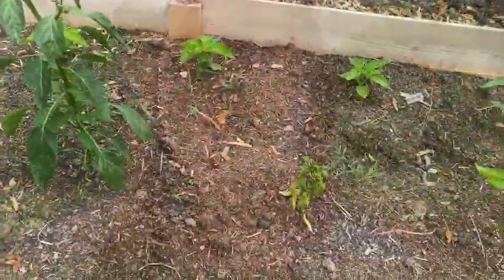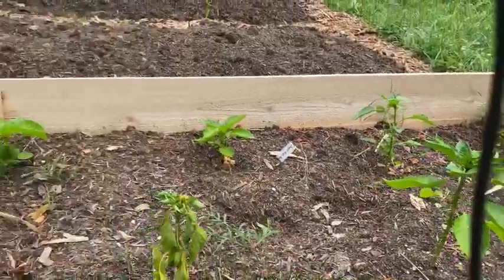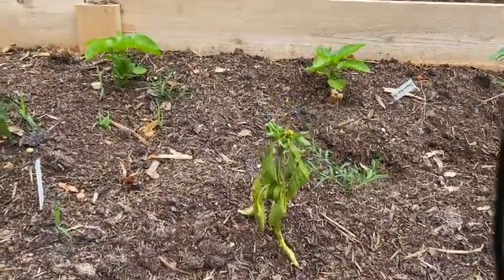Just while we're talking about sad things, look at this random sick pepper. Everybody else looks great and it's been raining — but then there's this one. Gardening is absolutely not all glorious. There are lots of things that go awry that I can't explain, and things that look great can suddenly take a turn for the worst.